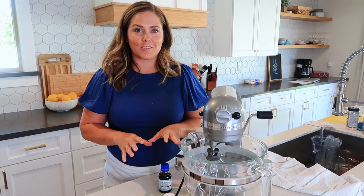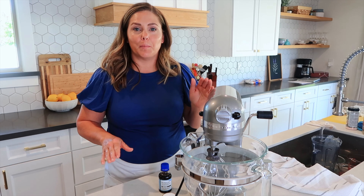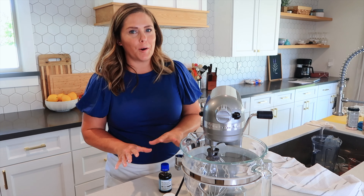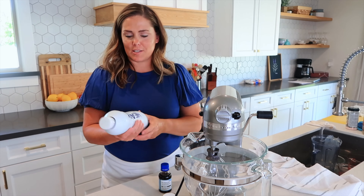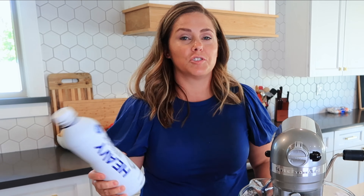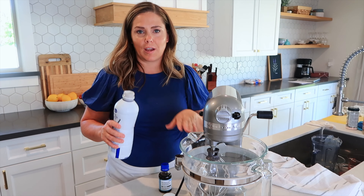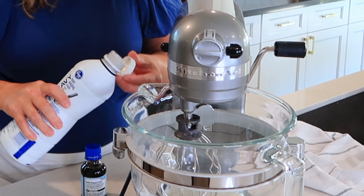While my German pancakes are cooking, I'm going to show you how easy it is to make homemade whipping cream. I grew up milking cows and I love all things dairy — you've not lived until you've had homemade whipping cream. The first thing you need is some heavy whipping cream — the brand doesn't really matter. Give it a little shake, and I'm going to do a rough estimate of about a cup of heavy whipping cream.